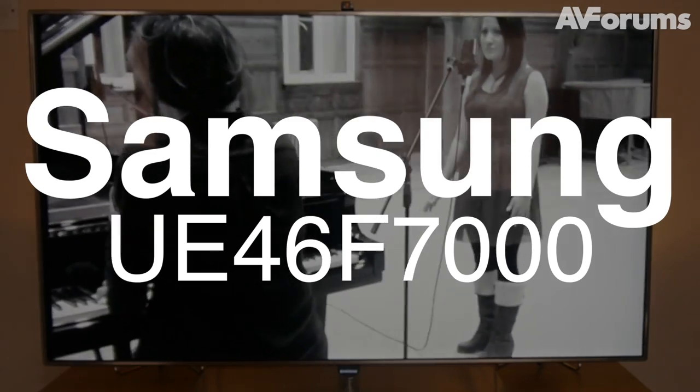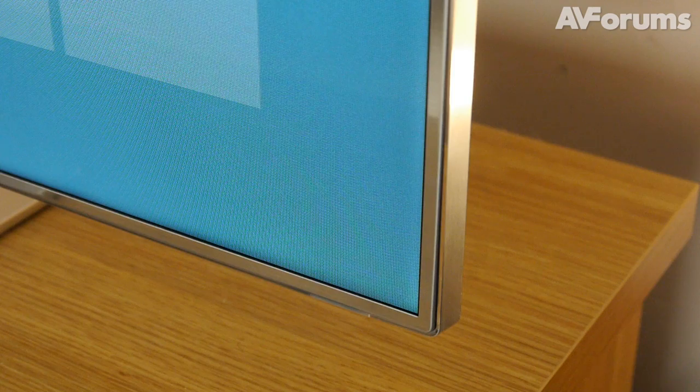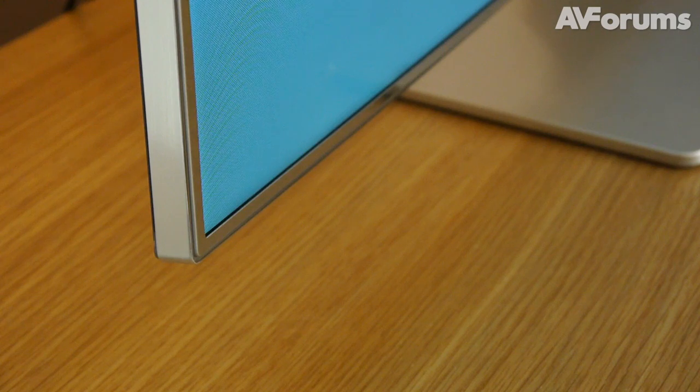Welcome to a short video review of the Samsung UE46 F7000. The bezel is remarkably slender, giving a floating experience that's sure to impress your friends.